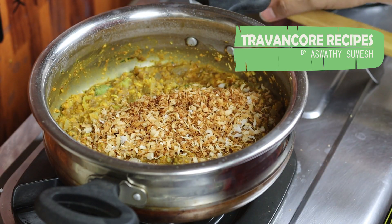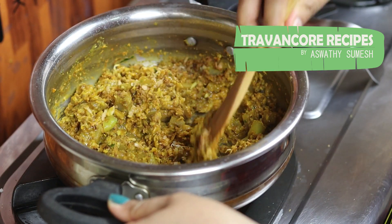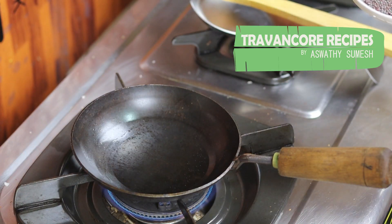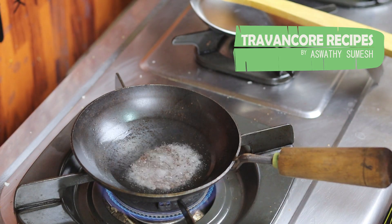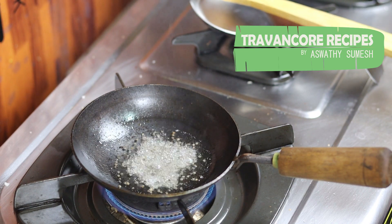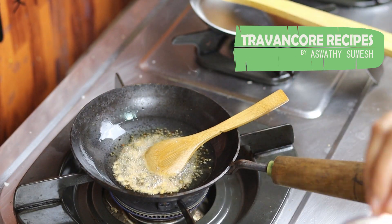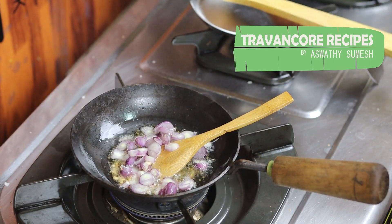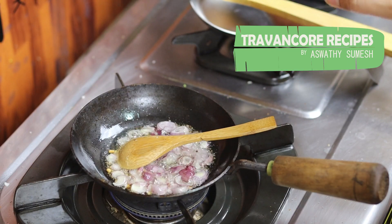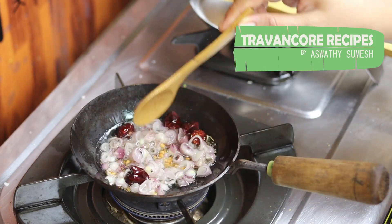Now let's make it a little. The cherries are going to add — the cherries are golden color. The cherries are also golden color.